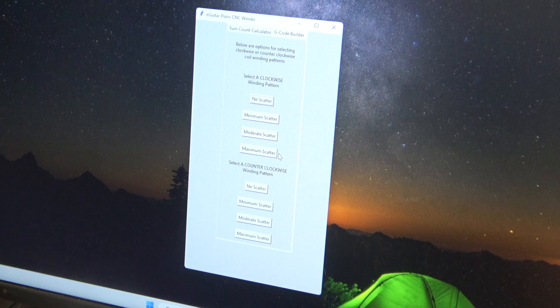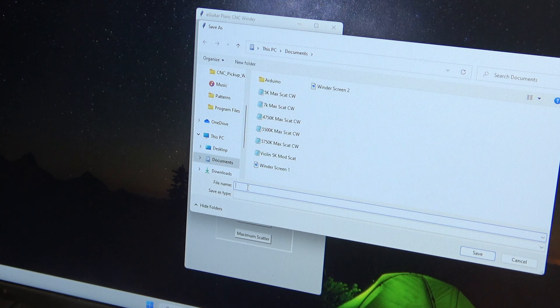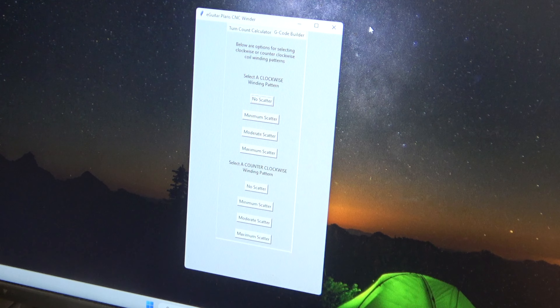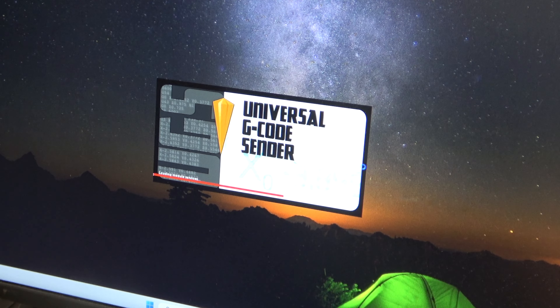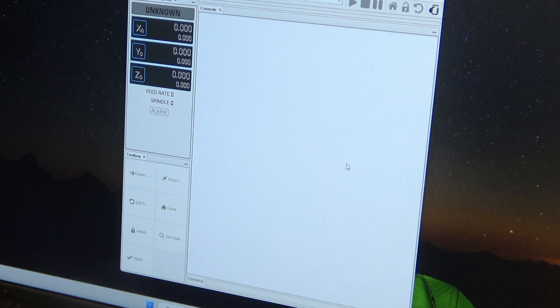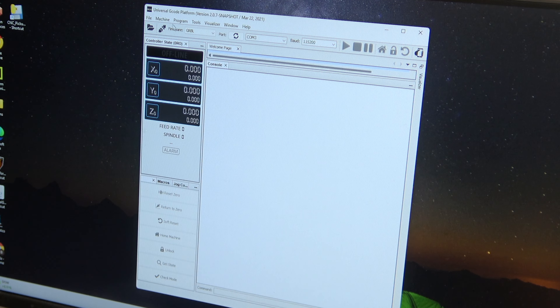Then I go to the G-code builder tab, where I can select clockwise or counterclockwise winding direction, and choose from no scatter, minimum scatter, moderate scatter, or maximum scatter. I like to do maximum scatter in a clockwise pattern. I save this to my hard drive naming it: MS for multi-scale, B for bridge, 5,000 turns, clockwise, maximum scatter. That creates the G-code file, which is then loaded into Universal G-code Sender.